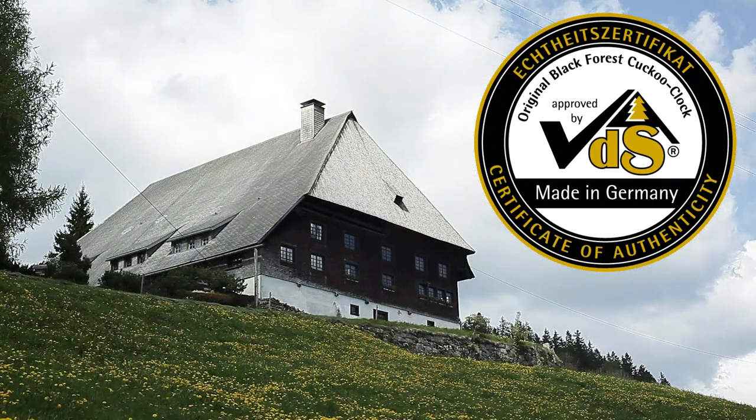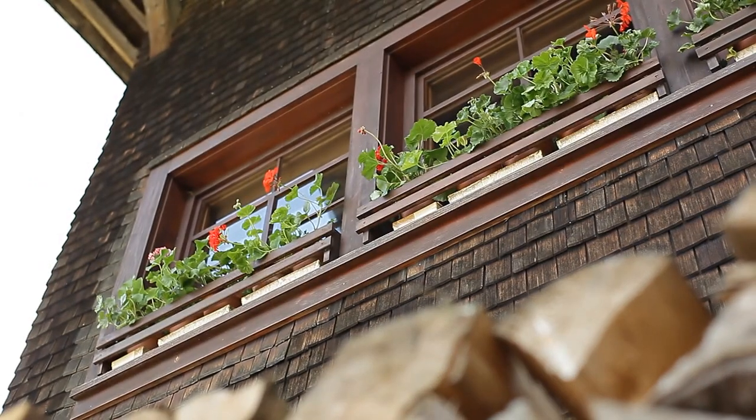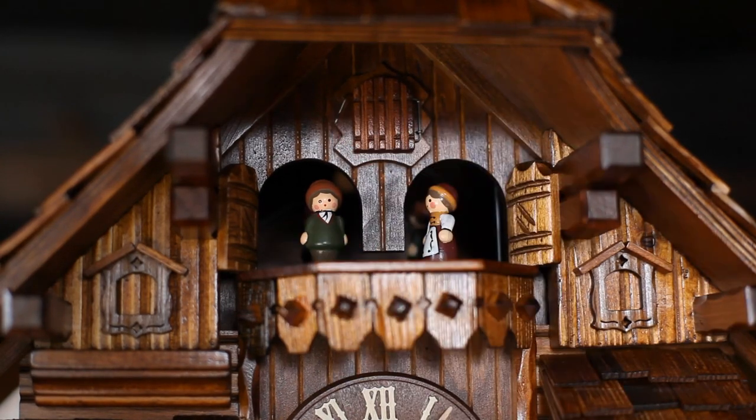Only the seal of quality certifies that this is truly an original Black Forest cuckoo clock. If the cuckoo in your clock is not calling, make sure that the little switch in front of the door is turned to the side.